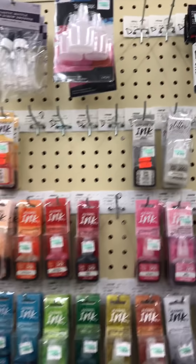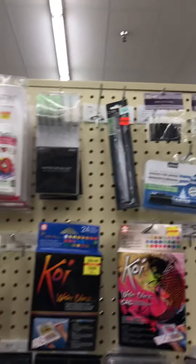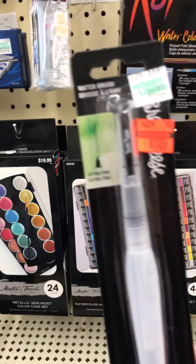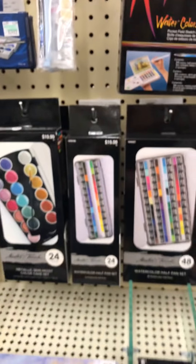There are a couple other colors on clearance. Here's a watercolor brush on clearance - you see these orange tags. Let's see how thin it is - trying to see how extra fine. It's roughly $4.99 down to $1.24. We'll grab that.